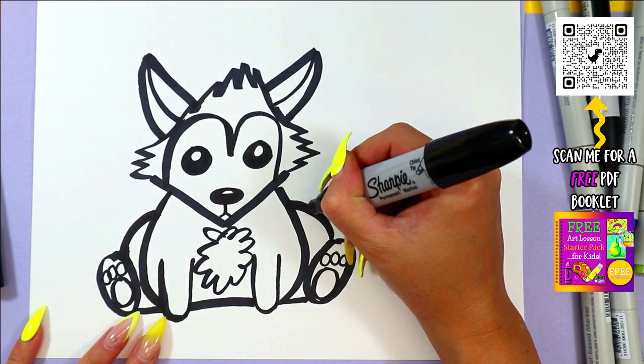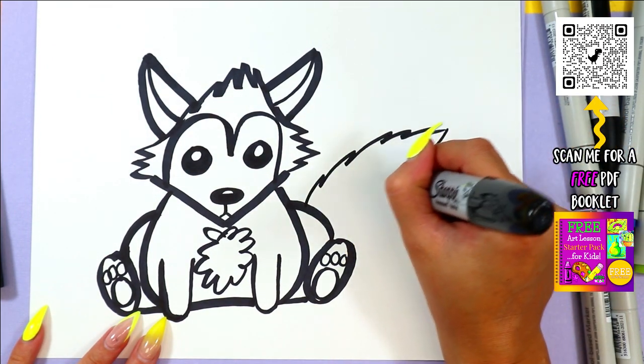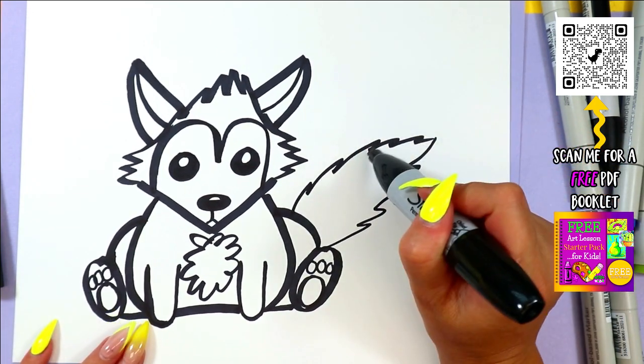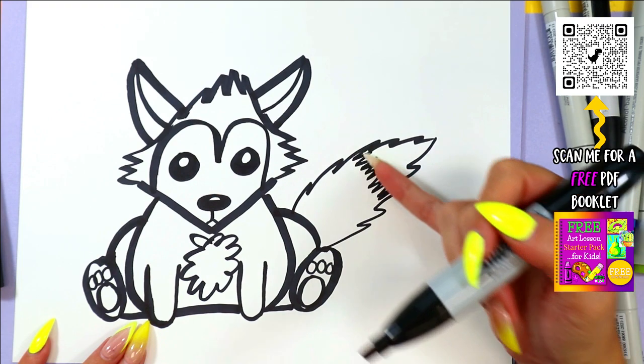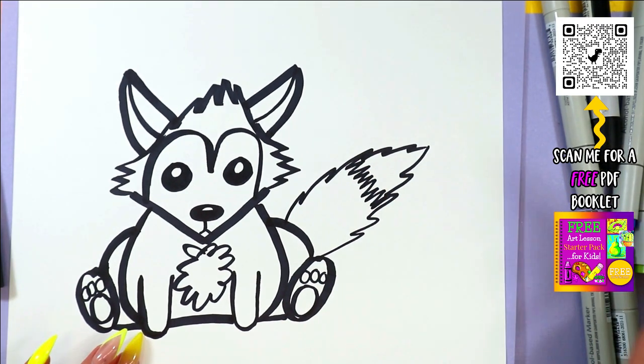And then we're going to draw the tail, so we'll draw some zig-zag lines out, bring it back in, and now we have a beautiful fox tail. And of course, we'll have to give it a white tip, so we'll draw some zig-zagies back and forth at the top for the white tip.